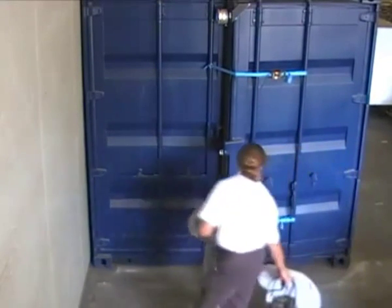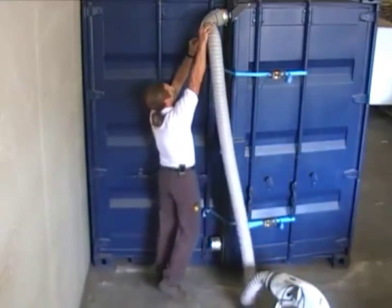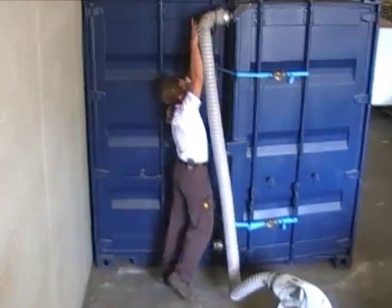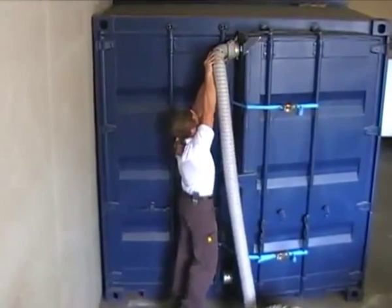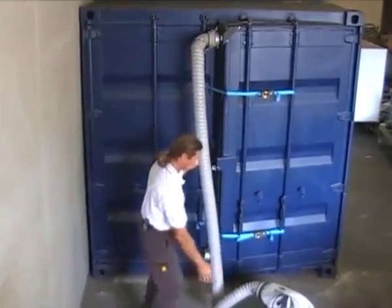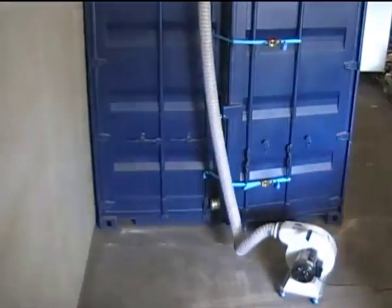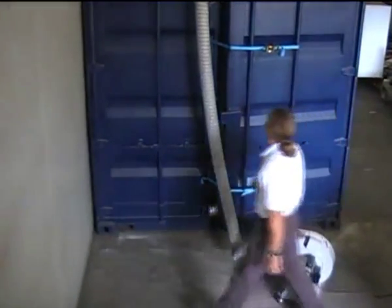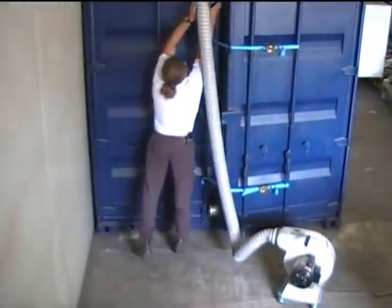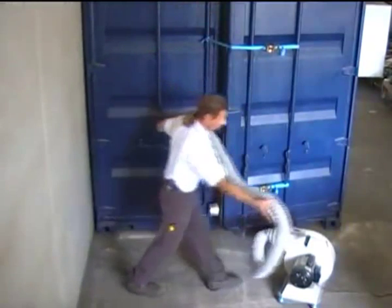Gas can be evacuated using a portable fan system or a filter module. For the portable fan system, flushing fresh air through the top portal is directed to the rear of the shipping container, and waste gas can be directed into a safe area by means of attaching ducting to the bottom portal.